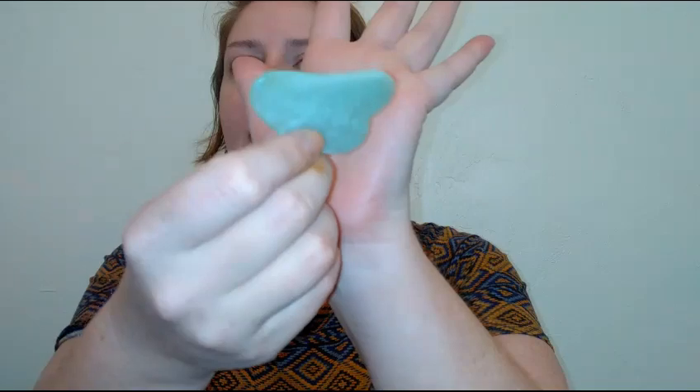One of the tools I was really surprised with was the gua sha — it's a little flat stone with different cuts and angles. I love to use it after I apply my facial serum or oil. I'm using the Sunday Riley C.E.O. Rapid Flash, which is a vitamin C serum. I'll go ahead and apply this — you can also use it with moisturizer.